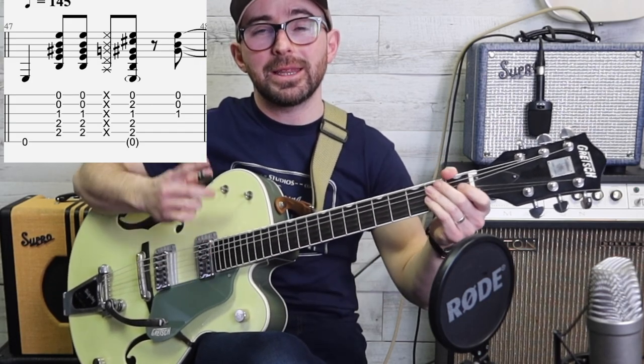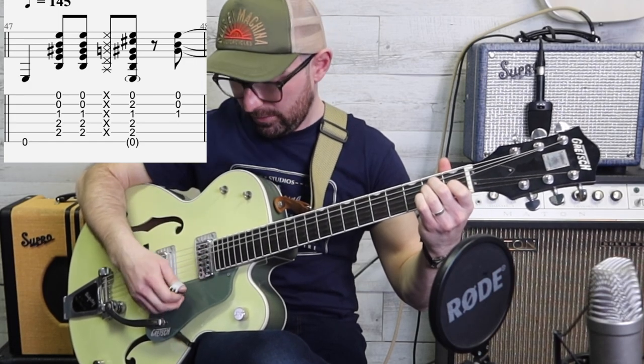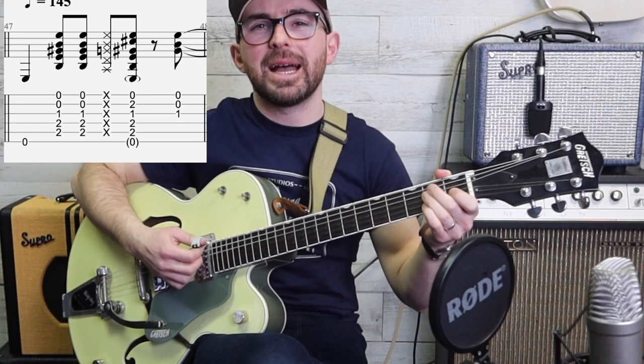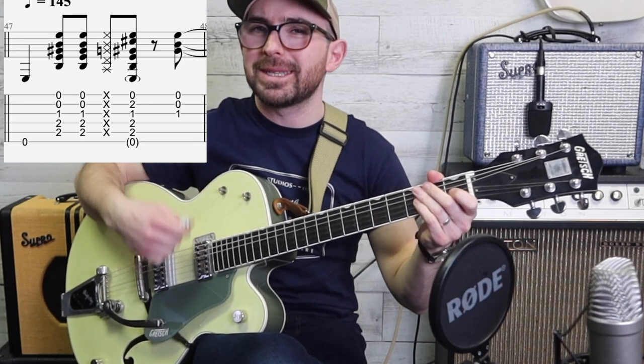Hopefully you're starting to get that. I'll do it really slow. And we start again off the back of that up strum - we start again straight away.